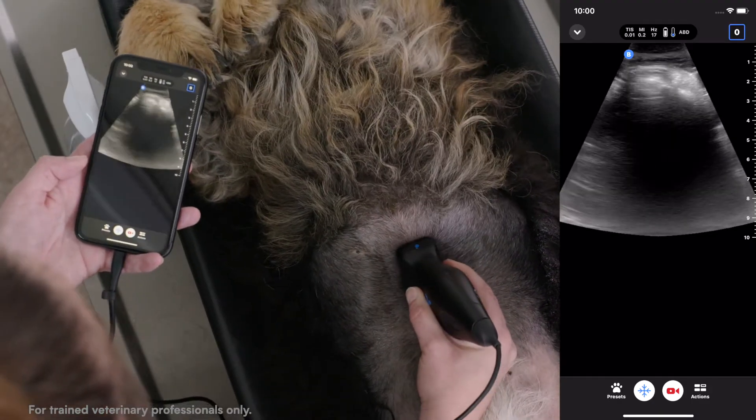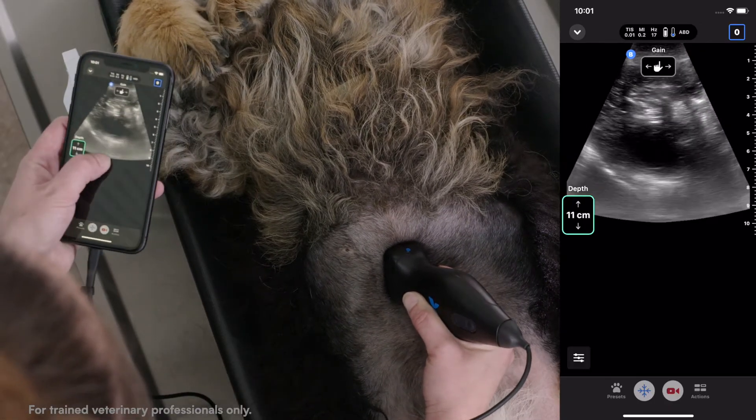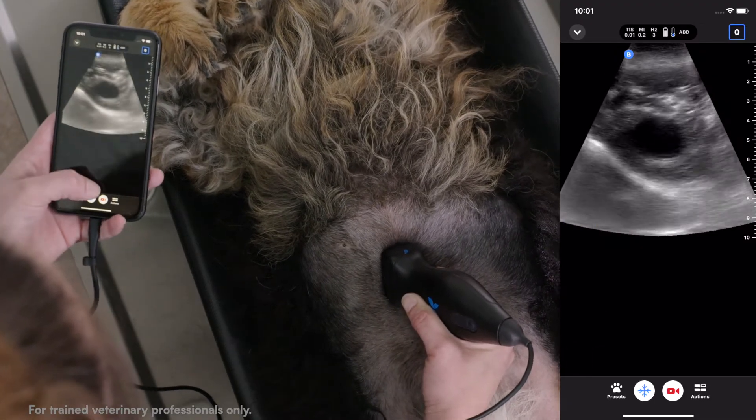Once we place our probe, we'll look for that dorsal diaphragm — that hyperechoic line — and adjust our depth by moving our finger up and down to the level of that dorsal diaphragm.